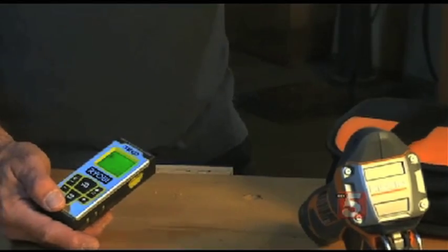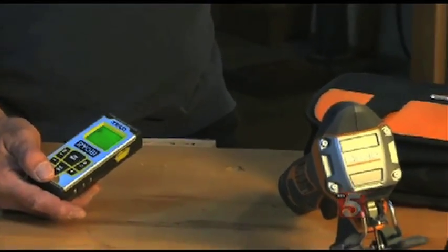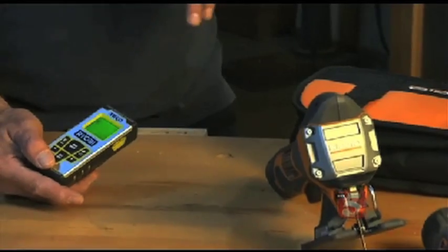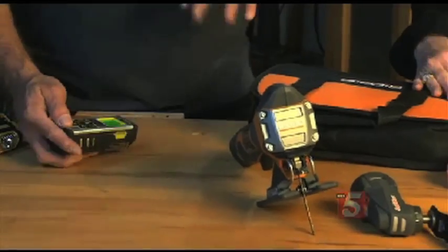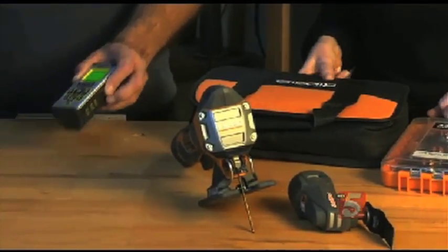So I can basically figure out how many square feet I have in a room. This will even do cubic feet. It'll do something with a triangle too. I don't know what to do with triangles — they're a weird shape. So much easier than a tape measure. Lasers.